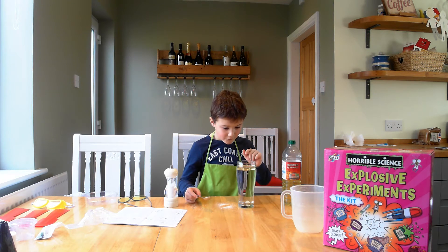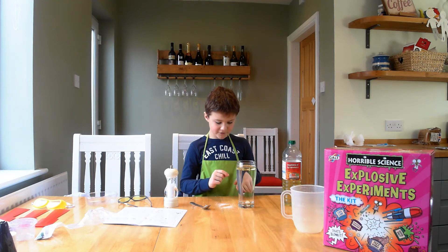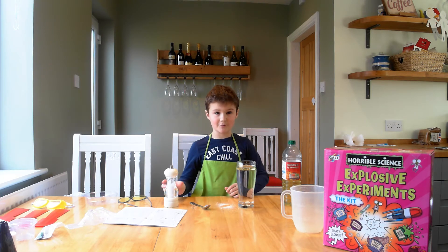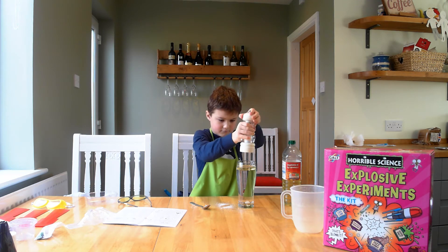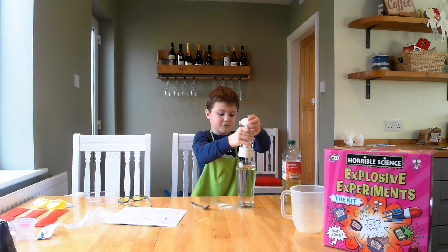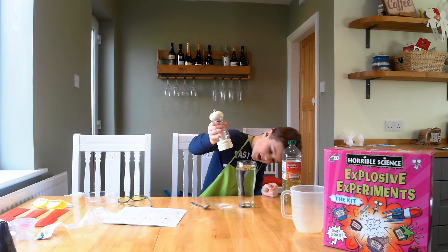Oh balls! Yay! I thought that was supposed to stay on the top. Do you have any more salt? As I said, I'm not a salt master. I think something's supposed to happen by now.